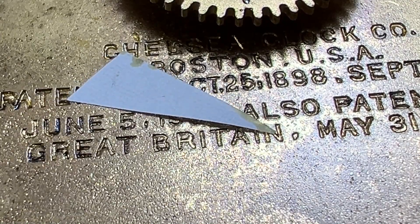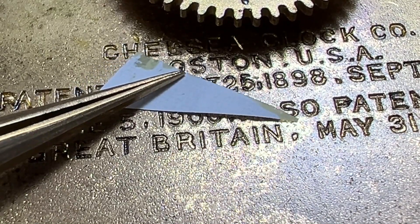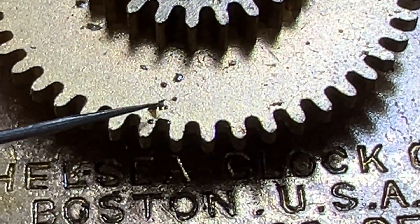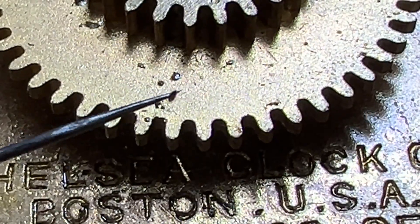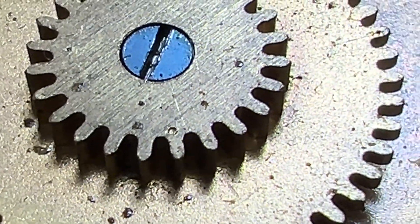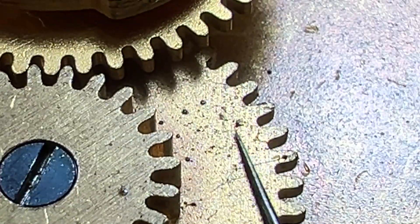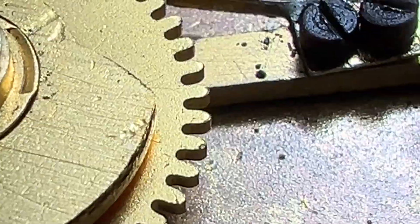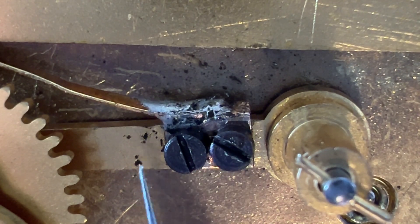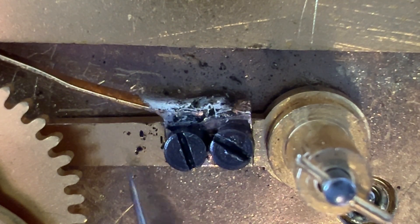When a clock pivot is over-oiled, given time, the oil migrates away from the pivot and spreads all over the entire movement. There is some type of dark hardened foreign material stuck on here — more chunks of it here. It's soldering flux that spattered and wasn't cleaned off. The rocker annex spring broke, and someone soldered it while it was attached to the clock movement. Sign of a butcher here.